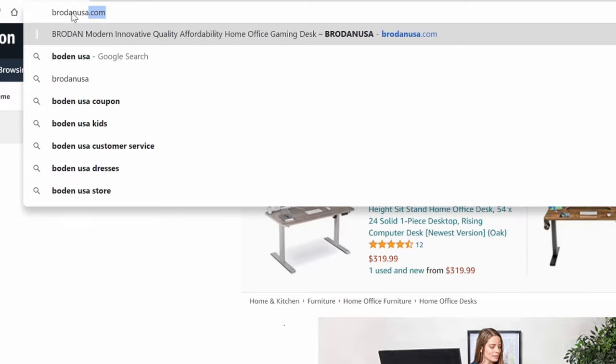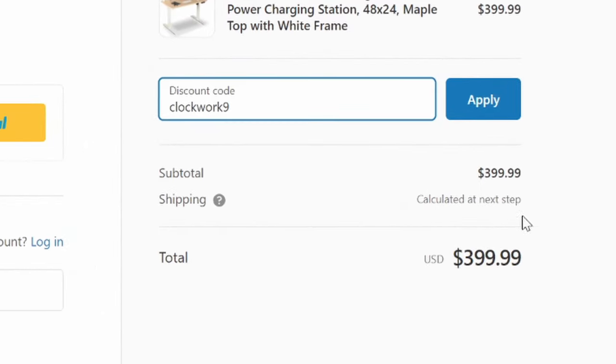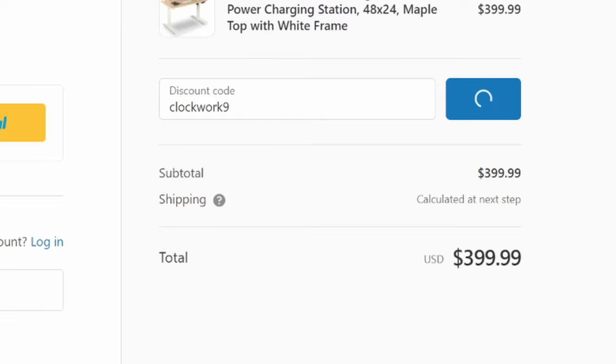I showed my desk to a friend and he immediately asked, where can I get one of those? I told him to hold off till we could get a promo code to get him a little deal. With that being said, we got that promo code now. So if you want to go to BrodenUSA.com, you can use the promo code CLOCKWORK9 — all one word, the number nine — to get $100 off your order. Or if you want to grab it on Amazon, you can hit the link in the description below the video. And while you're at it, like the video, subscribe, all that fun YouTuber stuff. And if you have a product you want us to check out or do a video on, hit us up — we're open to it. If it's a good product, we'll definitely give it some consideration. See you guys next time.